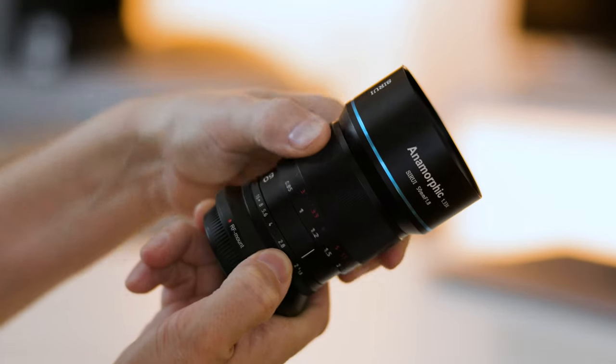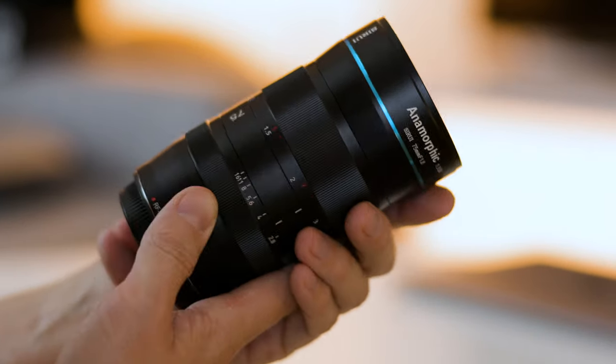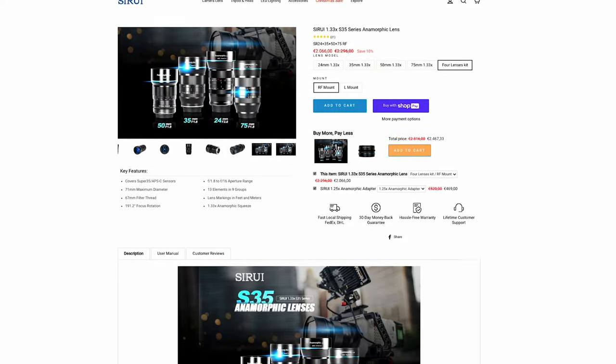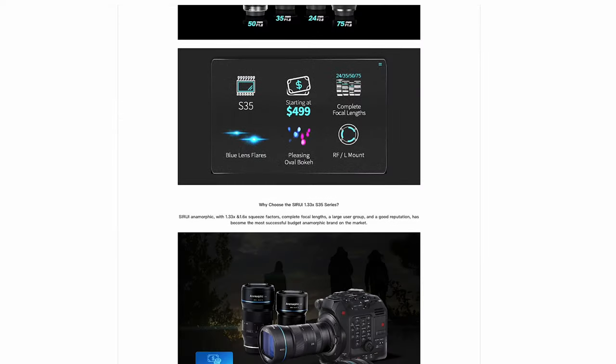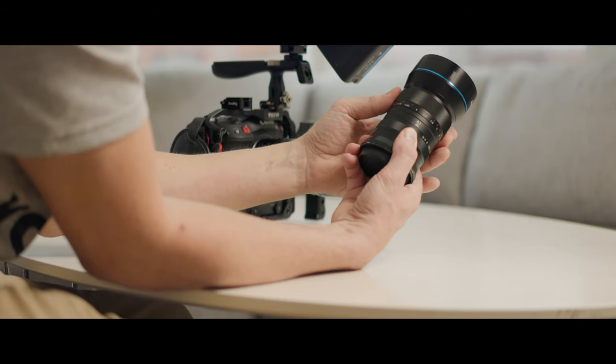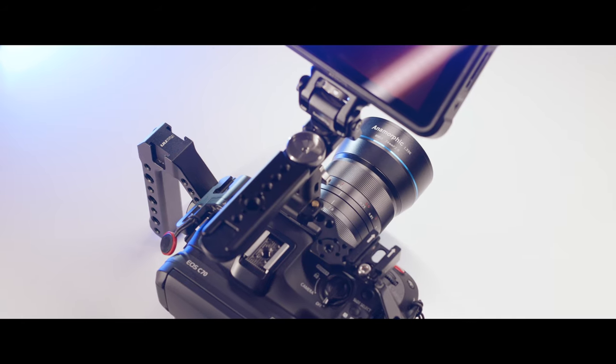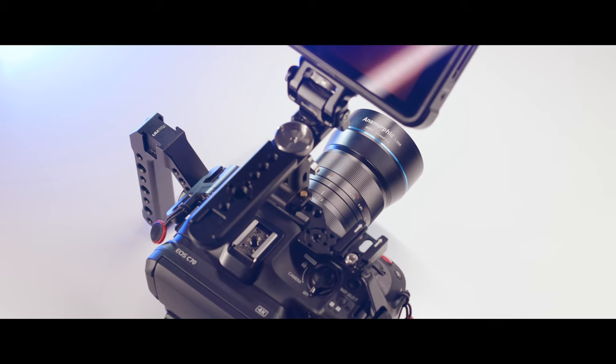I spent a good amount of time researching before I bought these lenses — watching tons of YouTube videos, googling, reading in forums and so on. The Surrey website contains a lot of information, it's actually really good. But there are some important things that I think a beginner would be interested in. Some of these points are probably well known to more experienced anamorphic shooters, but since I'm a beginner coming from the photo lens world, I thought I'd share some insights.